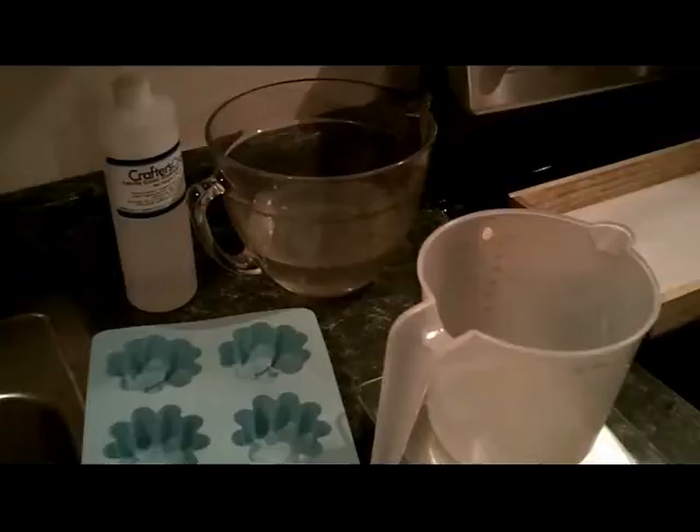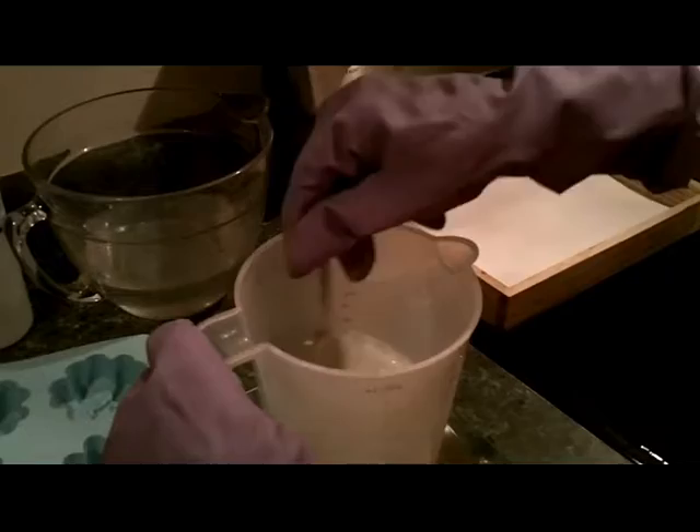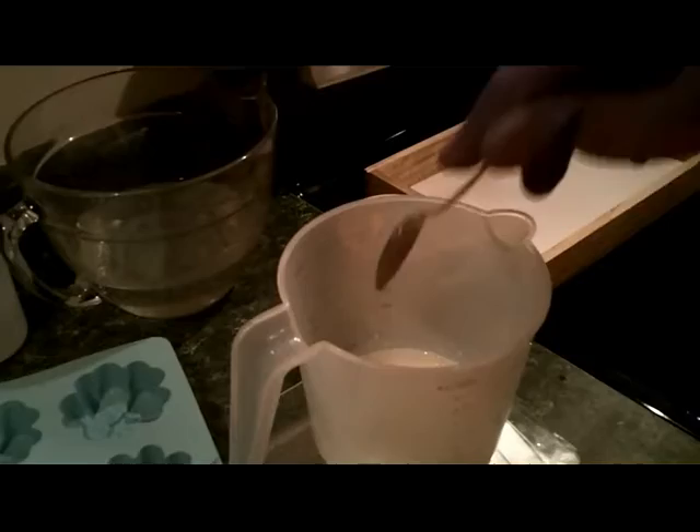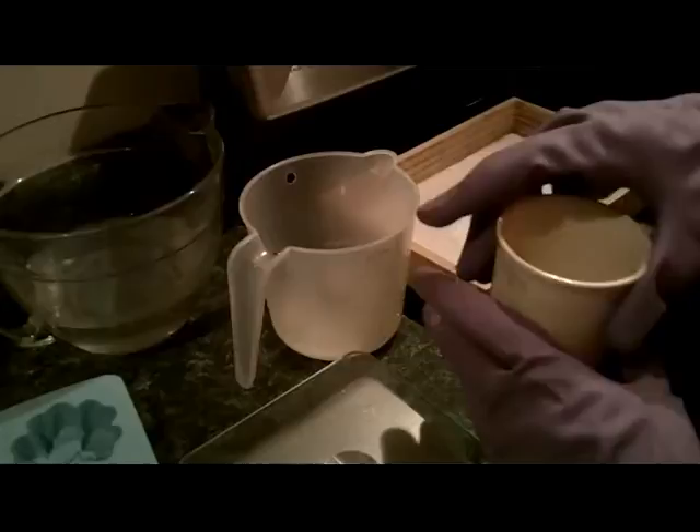I don't do a whole lot of melt and pour soap making, so we're just going to have to try it here. The INCI name for this apparently is fragrance, because you're adding it. One of my concerns about using the vanilla color stabilizer was that it would change the ingredient list on my soaps — I didn't want to change the ingredient list.